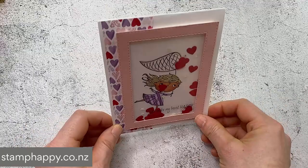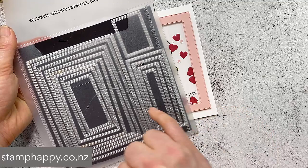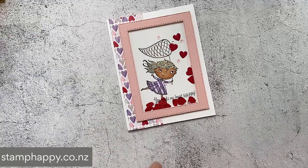I actually stamped her on the diagonal so that her dress now has this fun diagonal stripe. Then just made this fun little shaker card with the hearts. To make shaker cards like this, it's really helpful if you have a die set that has nesting images - I could use the largest rectangle and then maybe two or three sizes in and cut them at the same time, and then you can get this sort of outline shape. So if you don't have something like this in your collection, that might be something to consider.